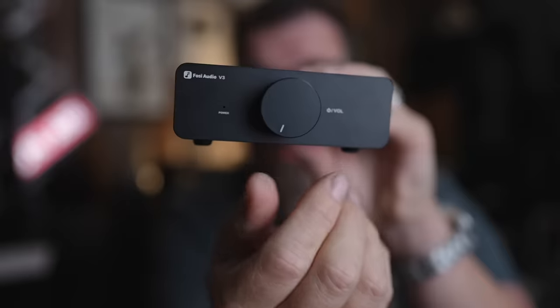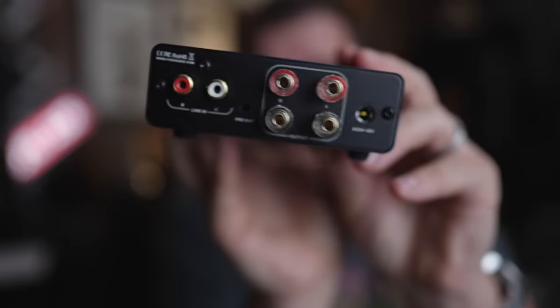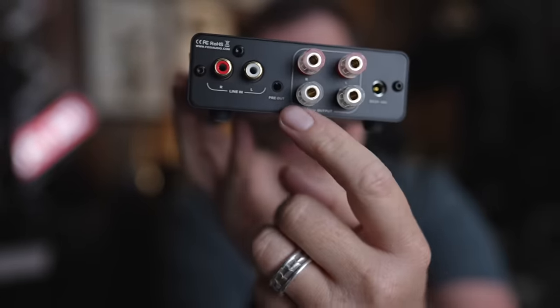The Fozzy Audio V3, if you remember, kind of came on the scene and raised the bar a little bit for affordable Chinese Class D amplifiers. It has a Texas Instruments TPA3255 amp chipset, but it also has some very good capacitors and audiophile parts, and it still comes in at a very affordable $80 — and it sometimes goes on sale too. It's a very simple device: volume control, analog inputs, speaker outputs, power, and an aux out. You can also use a higher voltage power supply on it, getting more power out of the V3.